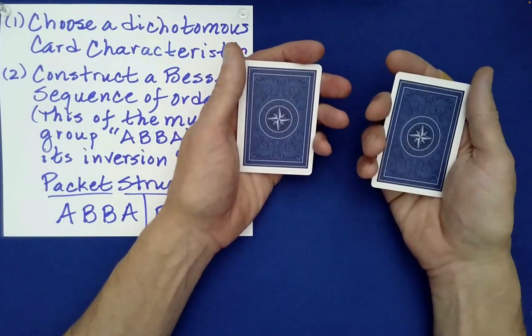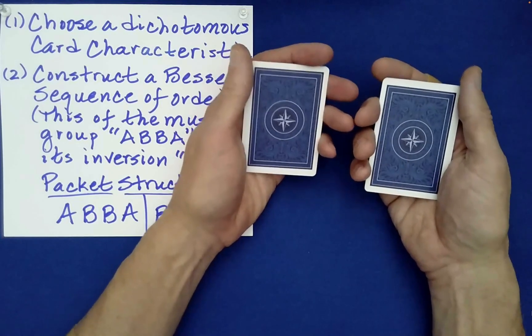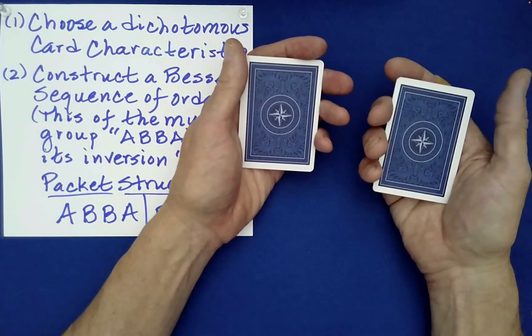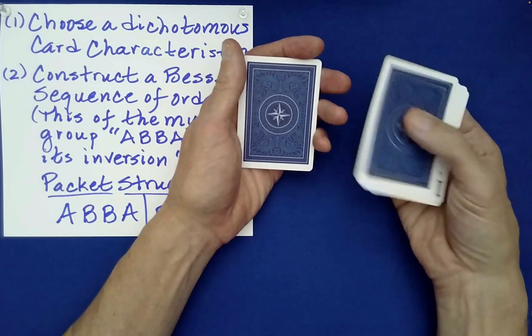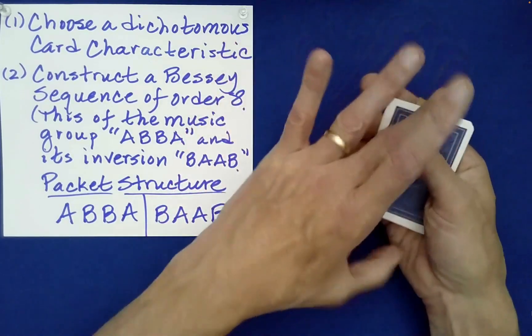Now you're free to flip over either one of these packets, or not flip them - it really is a free choice. Then we'll randomly stack them. You want the packet on the right flipped? I'll flip it. Left and right? Very good.